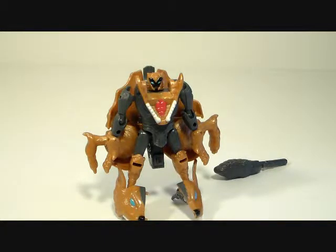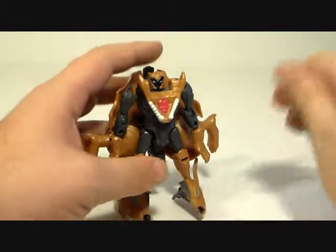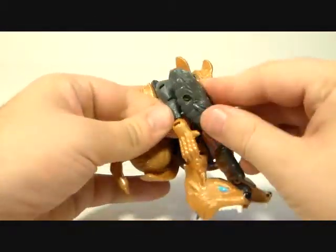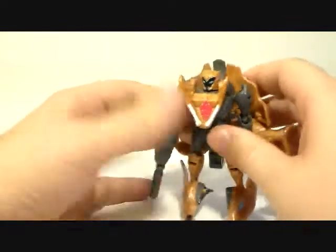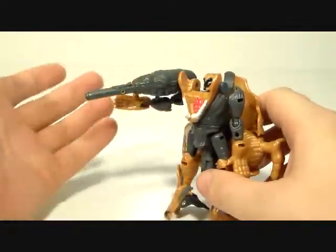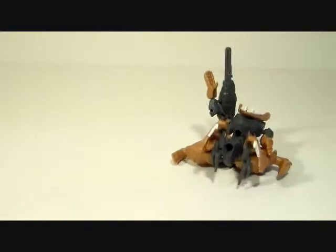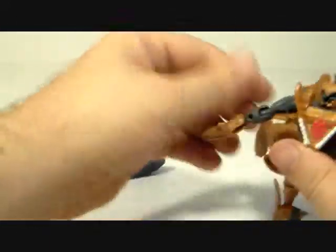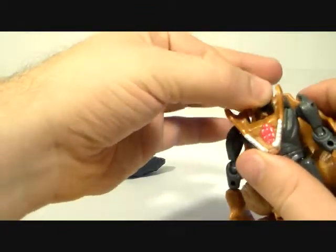He doesn't look too bad — I mean he could be better, but he could be a lot worse as far as Beast Wars goes. I'd say he's kind of right in the middle. Some of them were pretty good, some were pretty lame. You can take the gun here and just plug it into his forearm, and there you go — ready for battle.